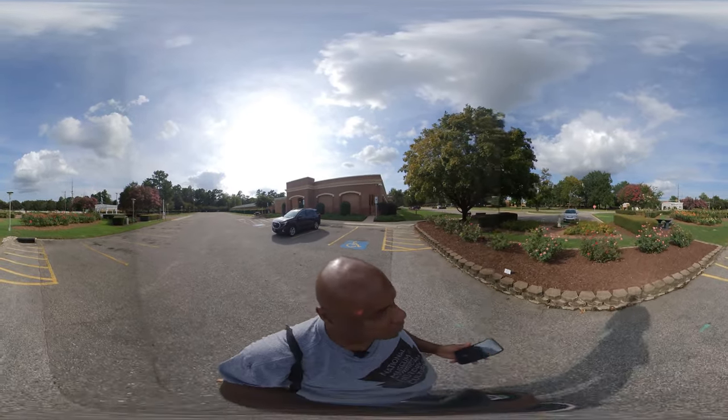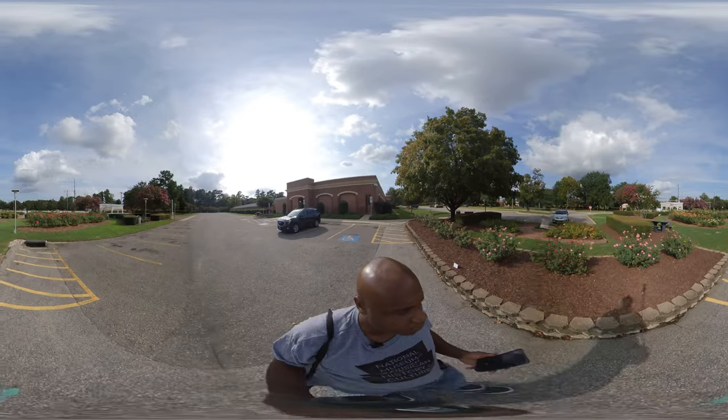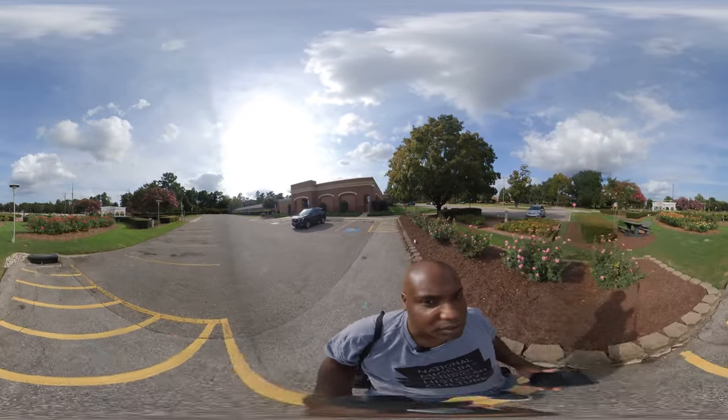This is a guy who won't lay out the camera. I don't want to get in his shots. But I'm going to check some of this stuff out.